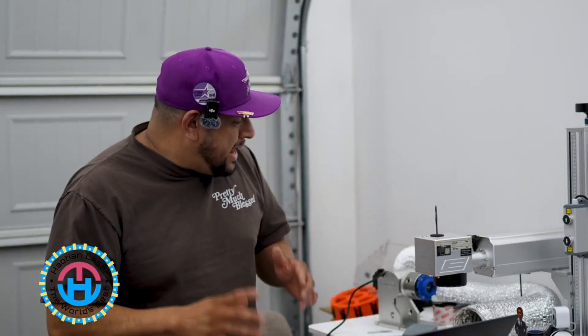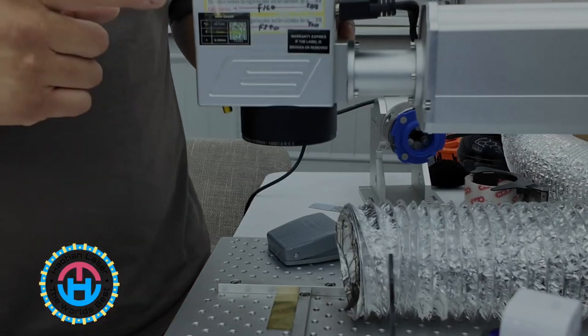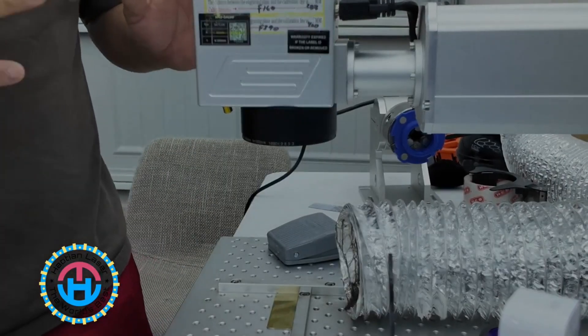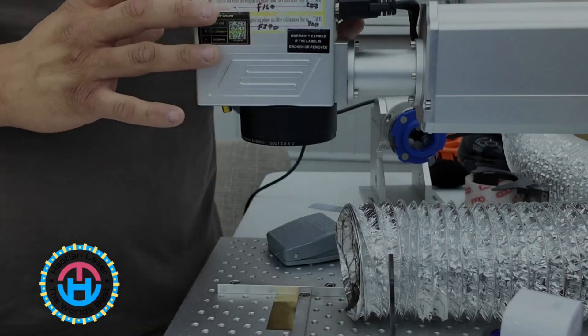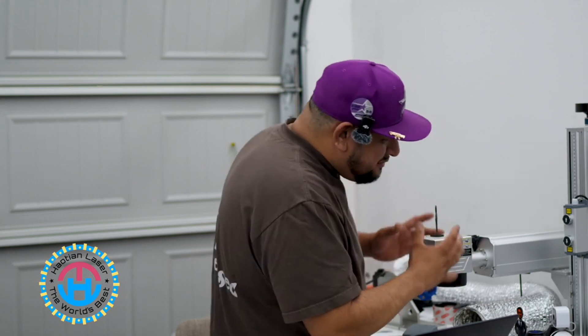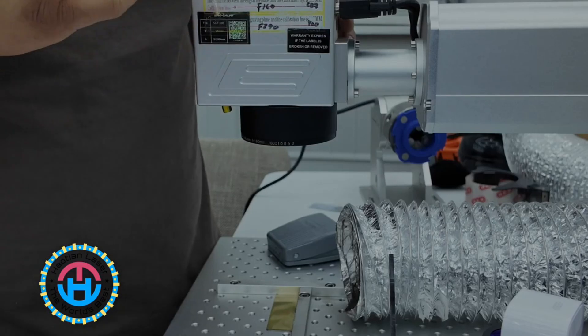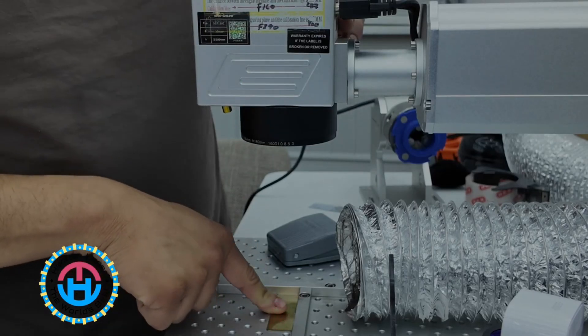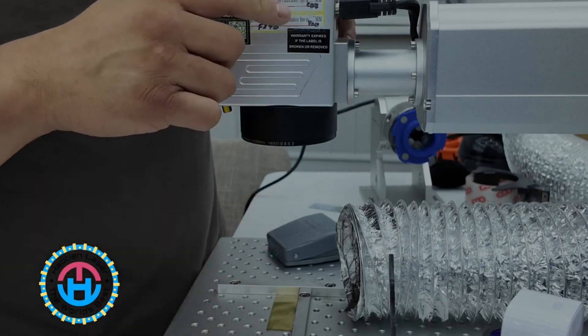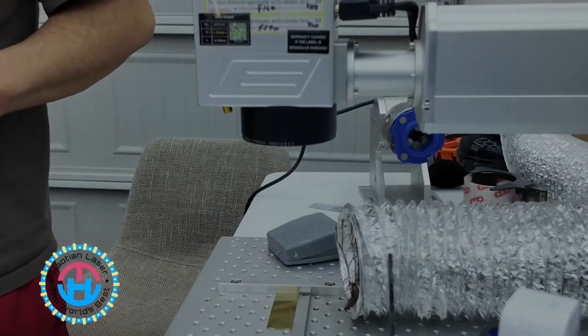The first way we're going to do this — if you guys look closely, the team at HAL-10 Lasers has already pre-configured your machine according to the lens. In my particular case, I have the 110 millimeter lens. Based on the calibration that they've already done, my focal length from the top of the item I'm going to be engraving to the line here is going to be 287 millimeters.